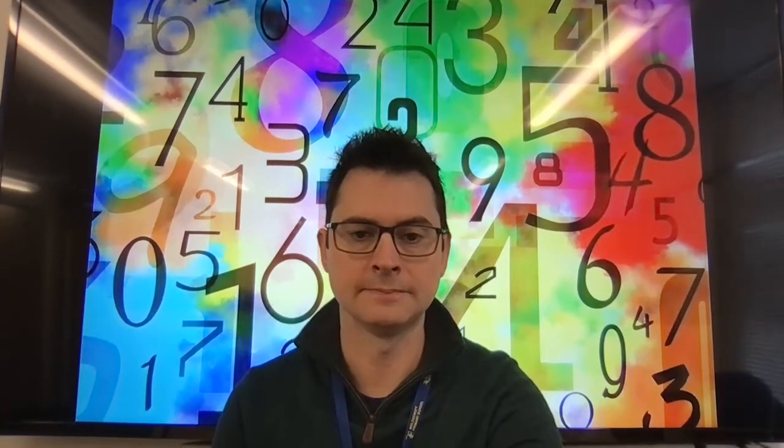Last little challenge. Using your counting tools — maybe your cubes or your cars or whatever you chose to count with — I'm going to show you a numeral and I want you to make it with your objects. I'll show you an example. So I've put a numeral out and made it with my counting object. There is the numeral four — it's got one, two, three, four spots — and with my cubes I've made four as well. My four cubes represent the numeral four.